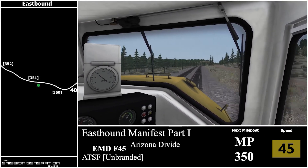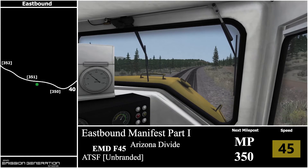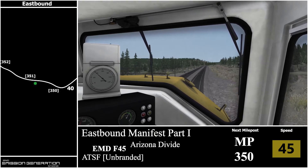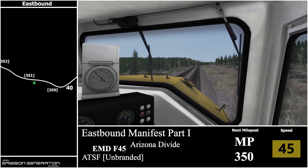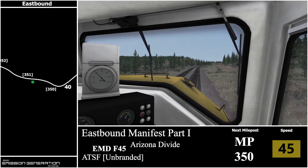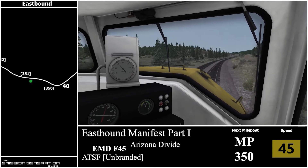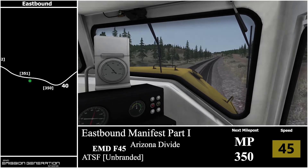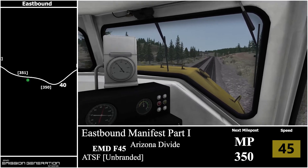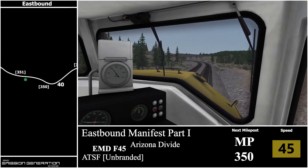Maybe I should add mileposts into the actual UK scenario maps as well. I just figured a signal ident would play the same role, but there are some routes where the signals are pretty spaced. I'll look into it anyway. The milepost for UK is kind of hard to see in the game, and I don't really want to be flying around in free cam just to map it all out.